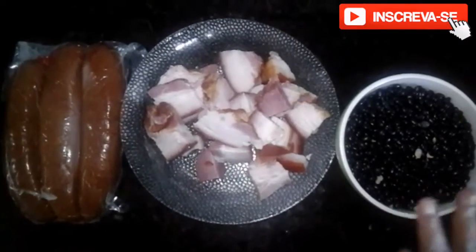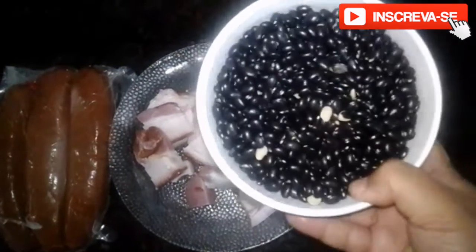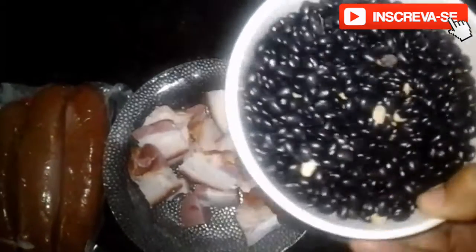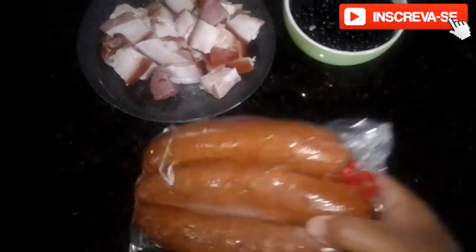Well guys, for our special feijão preto, we're going to use around 500g of feijão preto. I love feijão preto! And around 200g of fresh bacon, of your preference — diced small or large. And around 200g of smoked sausage or calabresa, of your preference. The smoked linguiça I use is this one here — I love it because it gives a very special taste to our black beans. So I'll chop it up nicely and finish portioning it.